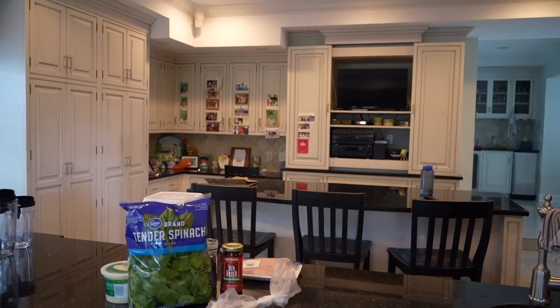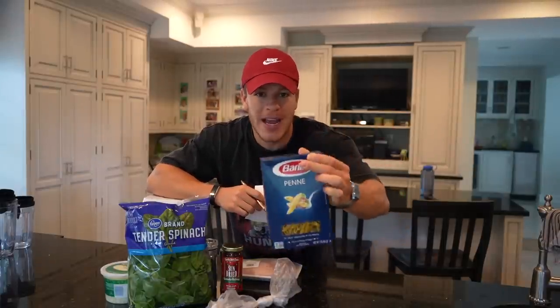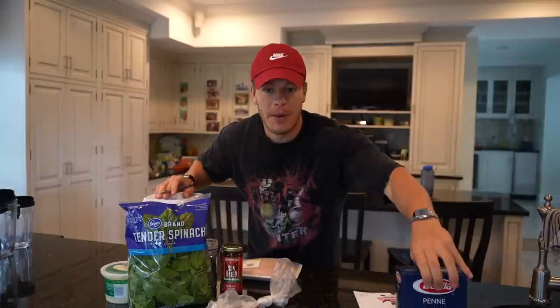Just got back from the gym and now it's time to cook up our second meal of the video. This is going to be kind of like a creamy chicken spinach pasta. This recipe, once again, you can use any pasta you want — I'm going with penne. You can use rigatoni, bow tie, literally any pasta you want.